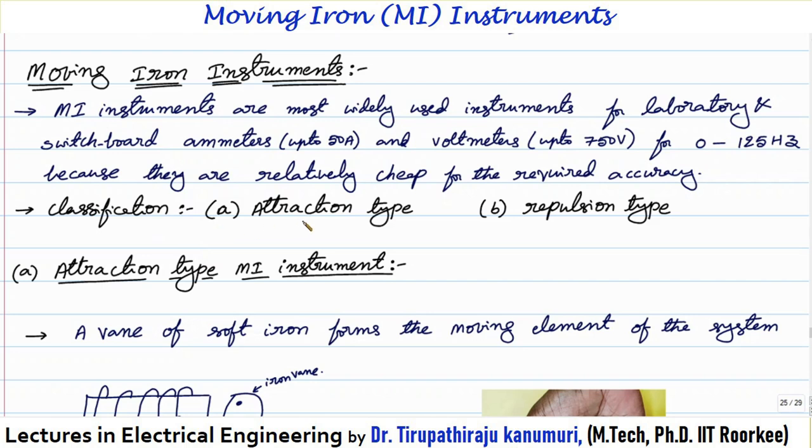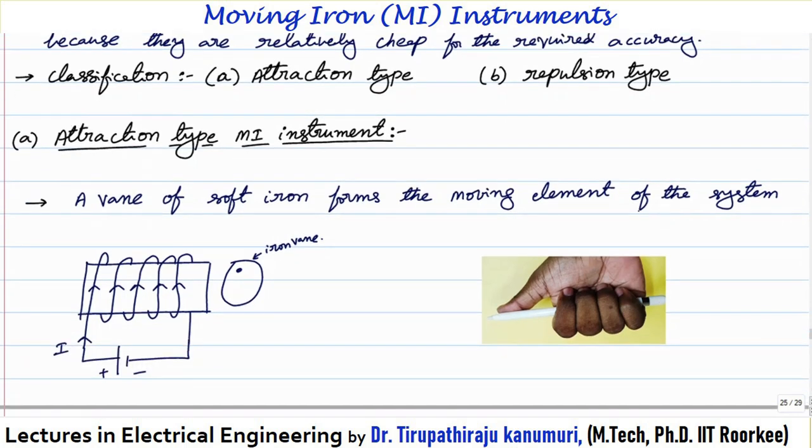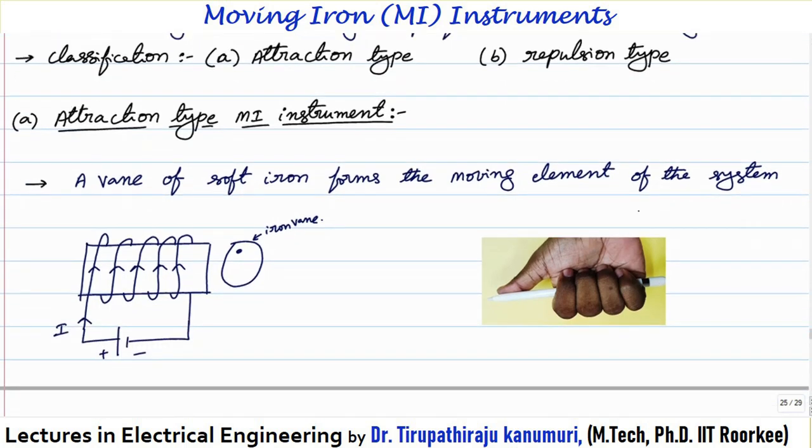Moving iron instruments can be classified into two categories: one is the attraction type and the second one is the repulsion type. The attraction type is the simplest type, but practically only the repulsion type is used. However, for understanding the concept, the attraction type is very easy to understand, so let us start with the attraction type moving iron instrument.